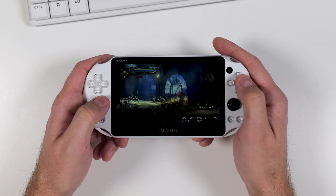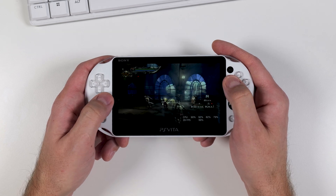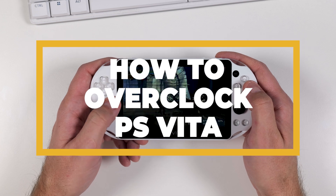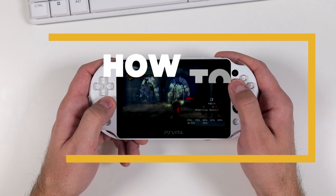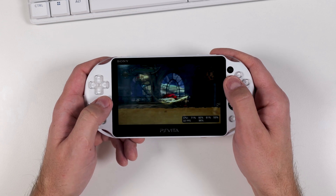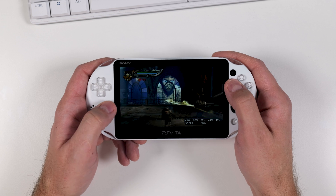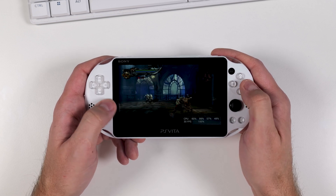But let's face it, times have changed. What was acceptable performance when the PS Vita launched just doesn't cut it today. That's why in this video I'm going to show you how to overclock your PS Vita for that extra boost in performance. This will help maintain a stable 30 or 60 fps in games that support it, and it can even speed up sluggish cutscenes and real-time rendered cinematics. So are you ready to bring your PS Vita into the 2020s? Let's jump into it!